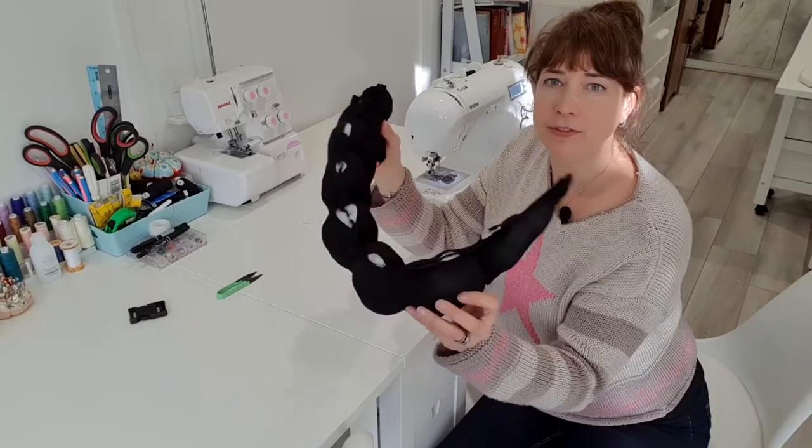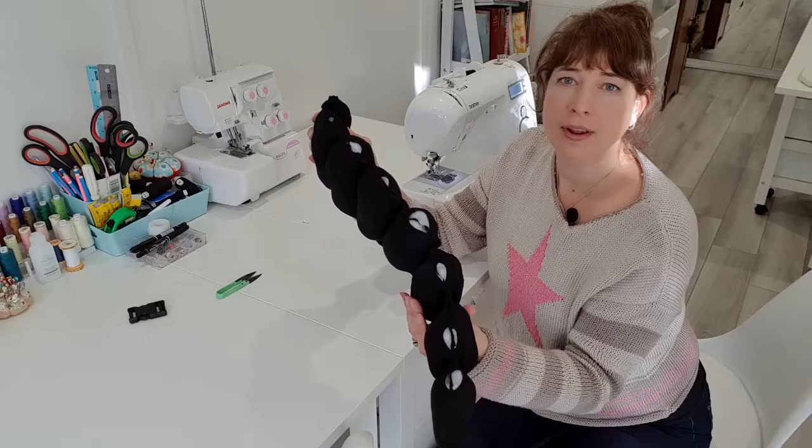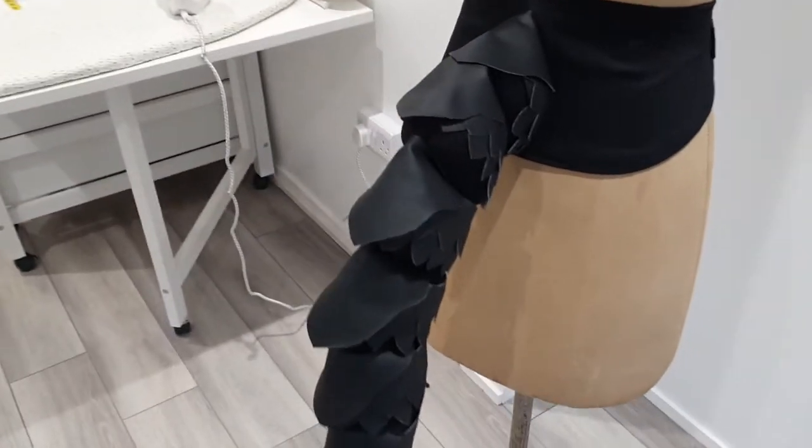So that's the base for our dragon tail all sorted. The next video is going to show you how the scales are going to be added and the decoration added, and how I'm going to create that belt so that it can be worn.